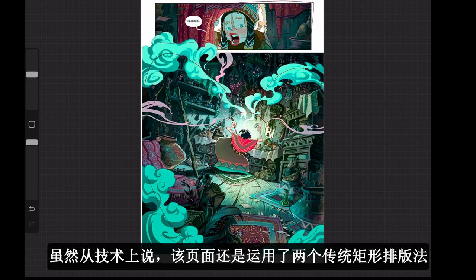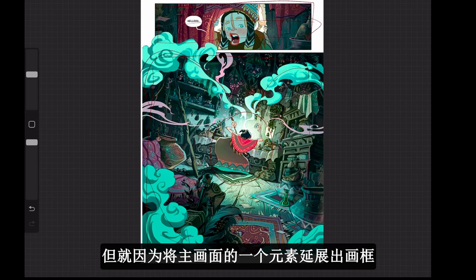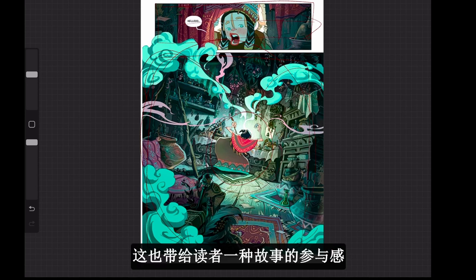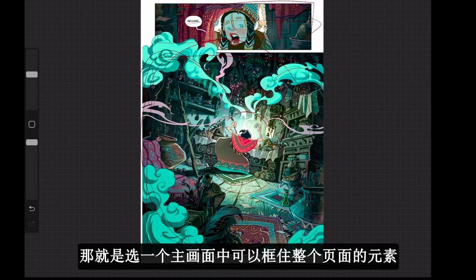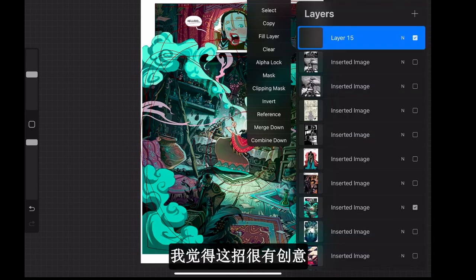Even though technically we have two traditional-looking panels — a longer rectangular panel and a more square panel below — by extending one element from the main panel and using it to frame the whole page, we can feel the steam flowing out. We feel like we are actually in the scene. Using one element that can frame the whole page and bleeding it out blurs the harsh division between panels. That's a creative technique we can learn.